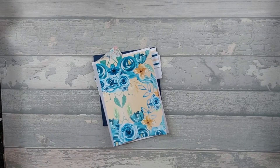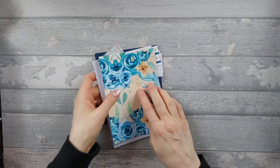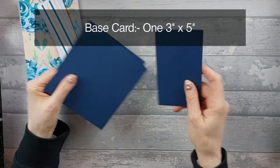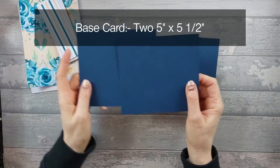For this card you're going to need three base pieces. Two of them are the same size - you need one piece that's three by five, and you need two pieces that are five by five and a half.